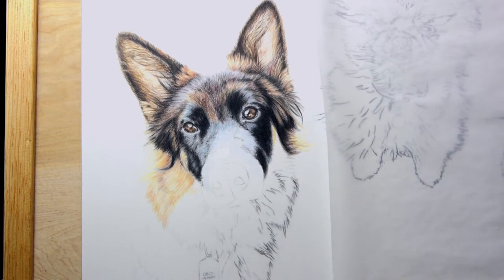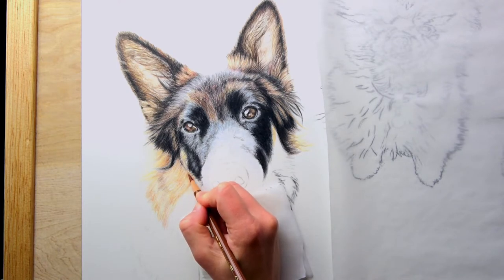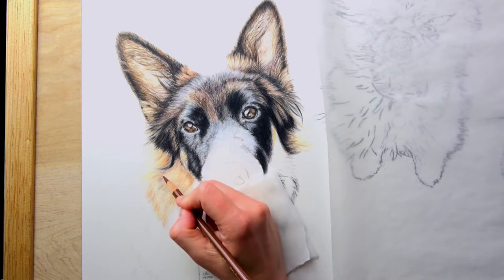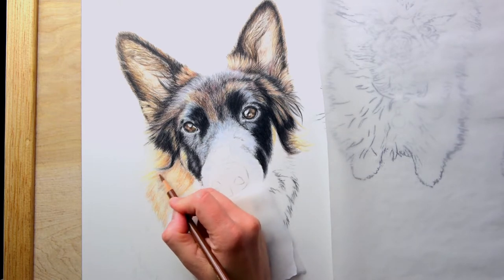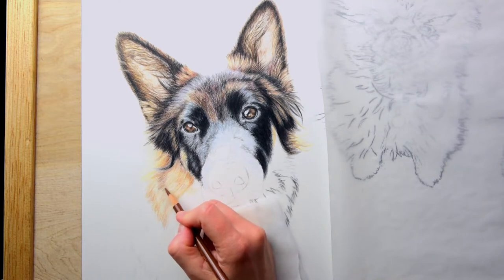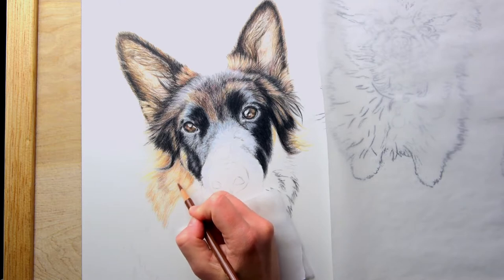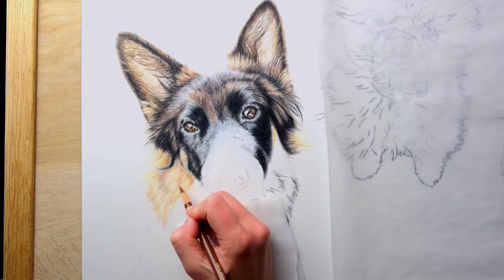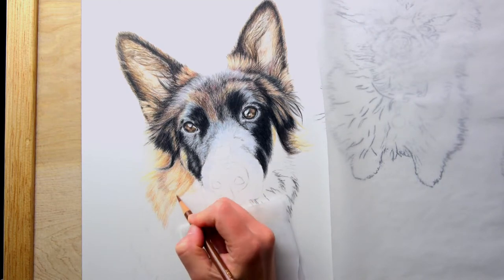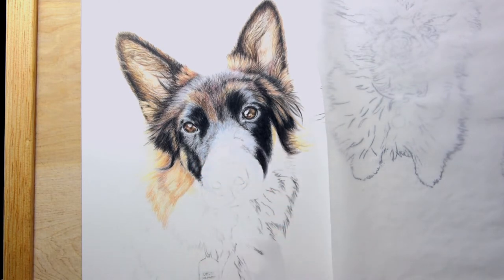Burnt Sienna from Polychromos. I can see a little bit of violet around this section — just like a violet brown, so I'll add a little bit of that. I think the more I draw, the more I see these unusual colors that you would not think to use, like purples. But I think the more colors you can use and apply them in nice layers without getting muddy, it just makes your animal pop so much.